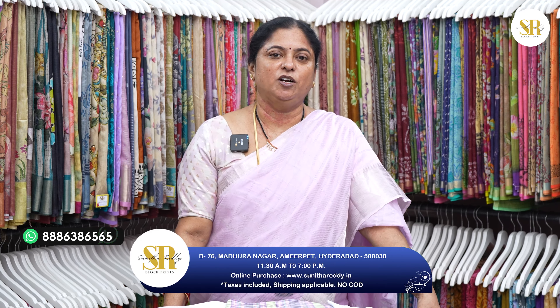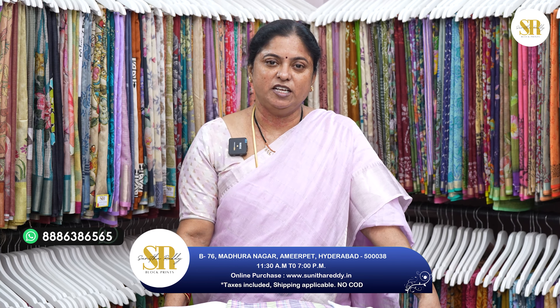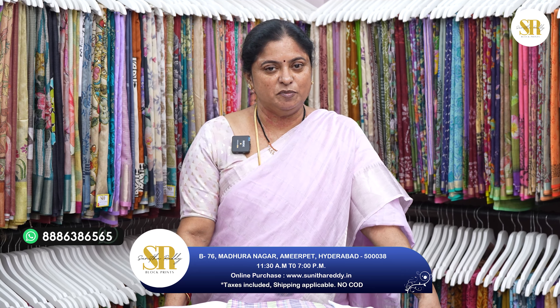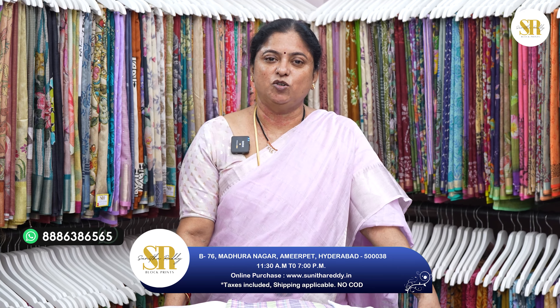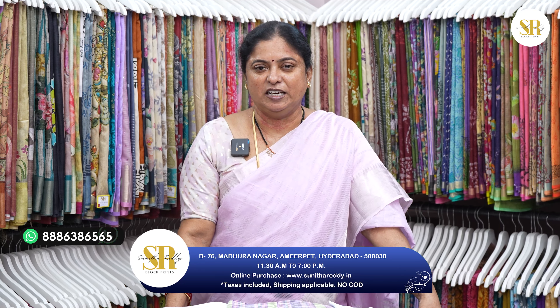Share my location and I'll guide you. I'm in Hyderabad, Maduranagar, near Nagalakshmi temple. If you are outstation, you can book from the store online. We have sarees, dress materials, bedsheets, and towels. Please like, share, and subscribe to our channel. Thank you so much for encouraging. Thank you.